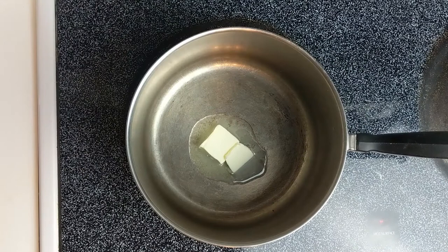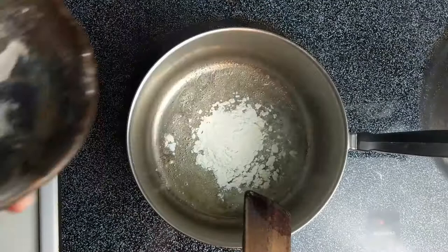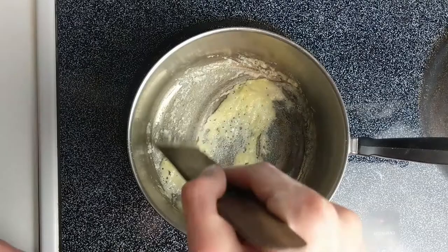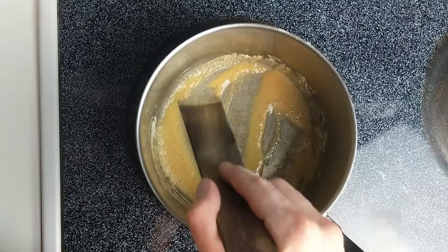Now let's get working on the roux. We're going to melt about two tablespoons plus two teaspoons of unsalted butter. Once it's melted, add a quarter cup of flour and give that a good stir, making sure everything's mixed up. It's going to gently bubble for the next three or so minutes. Stir it constantly until it smells slightly of pie crust and starts to become a little tan — this is known as a pale or blonde roux.